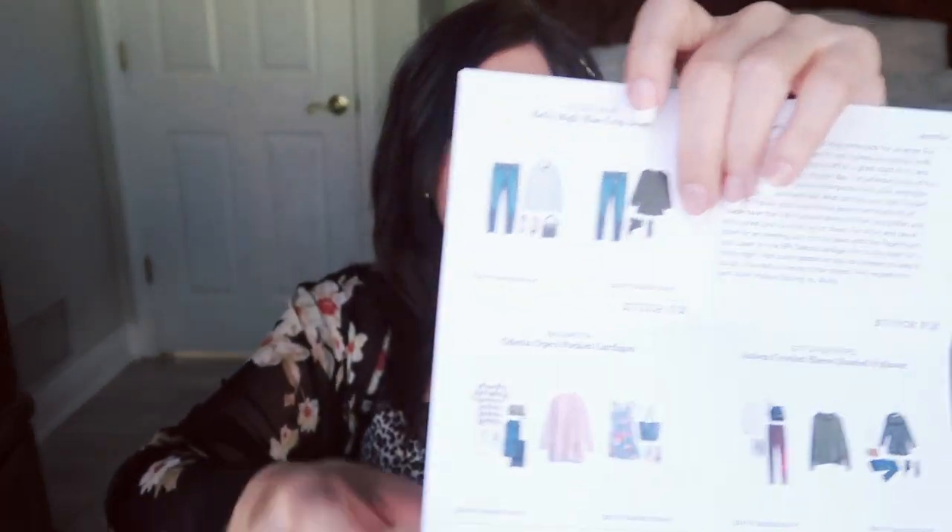Your box comes like this — usually this is the size I get. A few times I've had thin ones, and usually thin ones means there's no jeans. There are jeans in here though! If you've never received a Stitch Fix box, this is what it looks like. You have your bundle and a note. One is your itemized receipt with everything in your box with the pricing, and the other shows you how to style all the pieces. It looks like Molly styled me again — this is Molly's third box for me, and so far she's been pretty good.